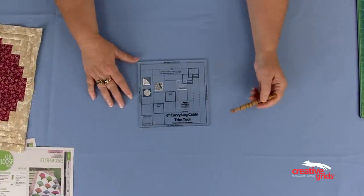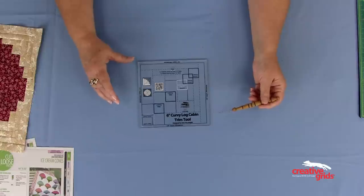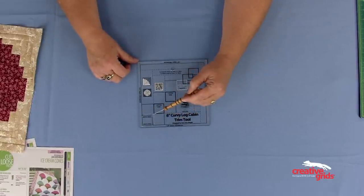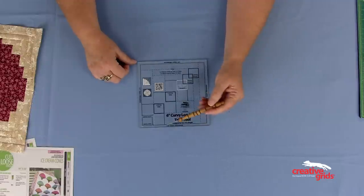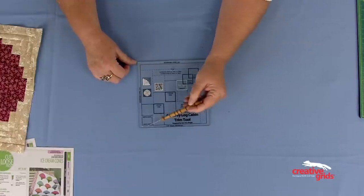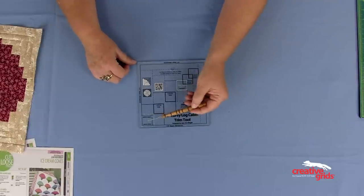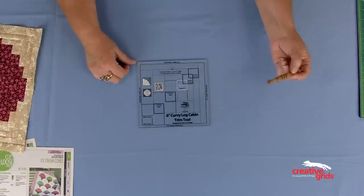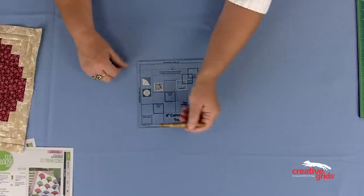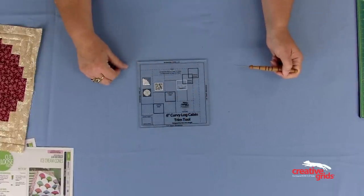The ruler has all of the markings you need to be successful. There is a seam guide in the corner that has holes drilled right here for the center square. You lay that over the center square, and this is a scant quarter inch so that you are going to be successful in sewing a perfect seam allowance. Once you have that perfect seam allowance, that square is the same size all the way down the tool, and you'll be able to trim everything perfectly.